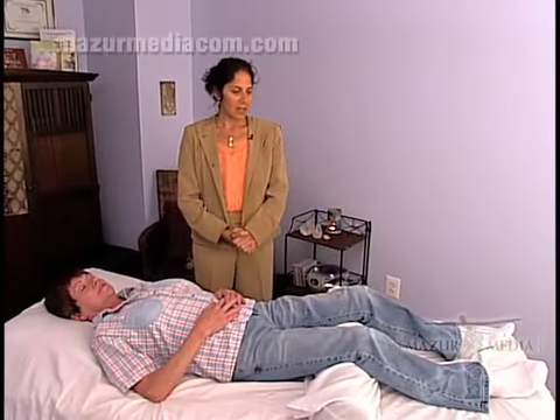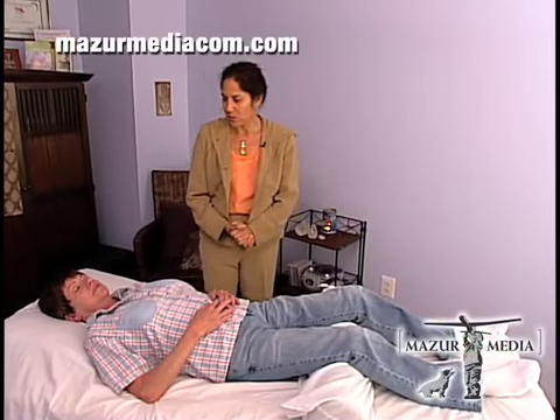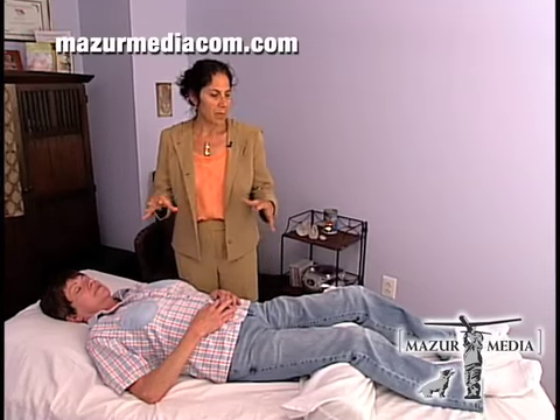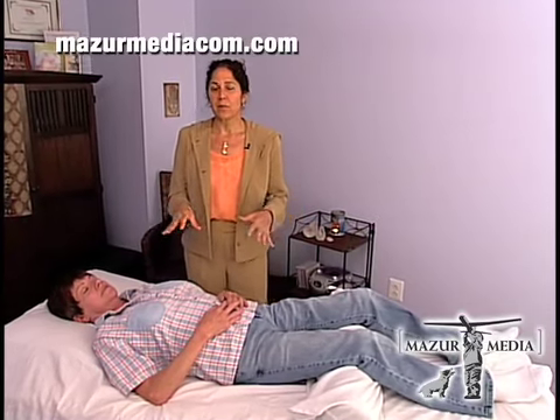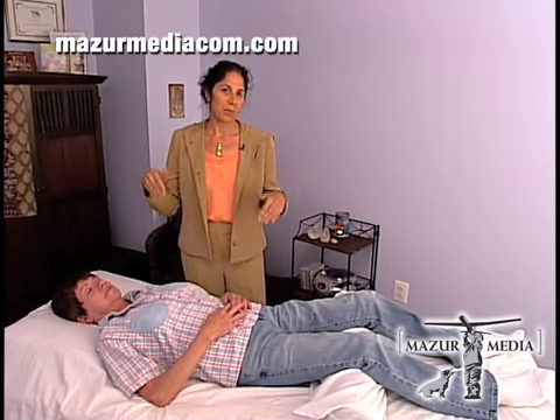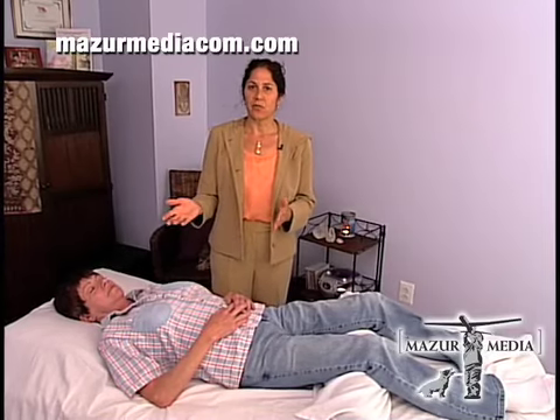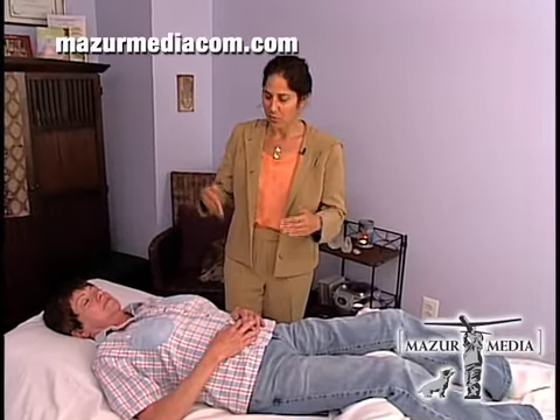Hands-on energy healing is a modality that's been around for thousands of years. The way it works is because people are not only physical but also made of energy pathways and energy fields. Healing energies can be brought into the body through a practitioner's energy field — similar to how electricity works, where electricity is brought in through a wire.